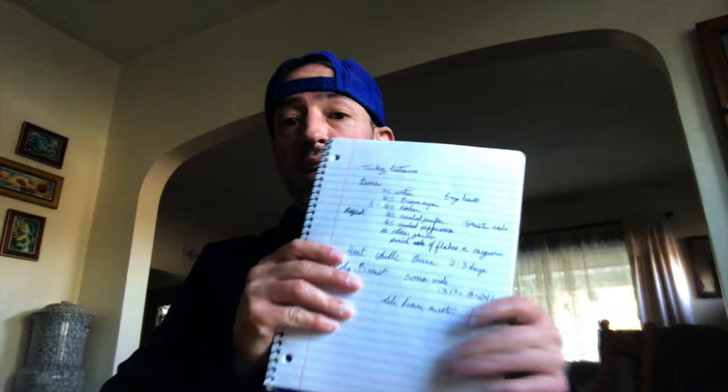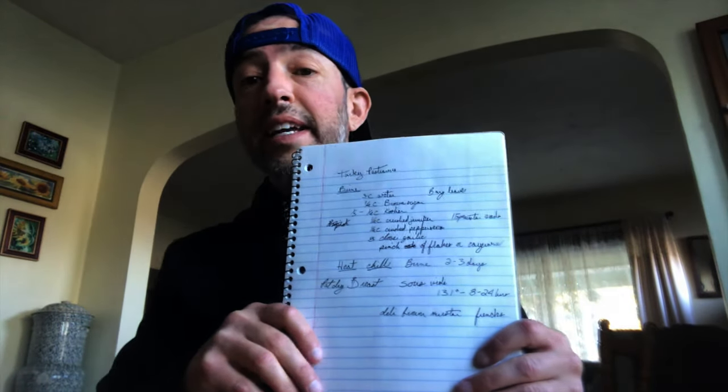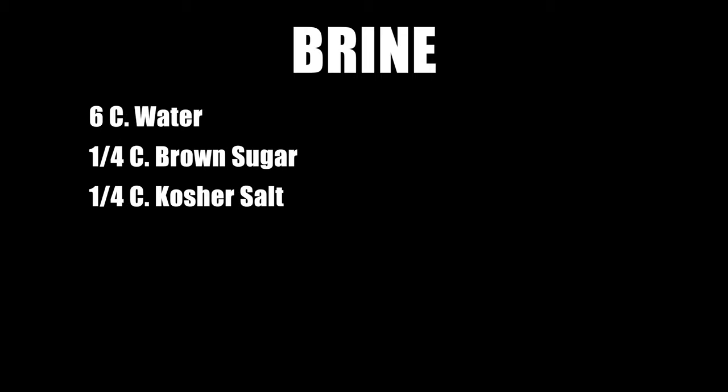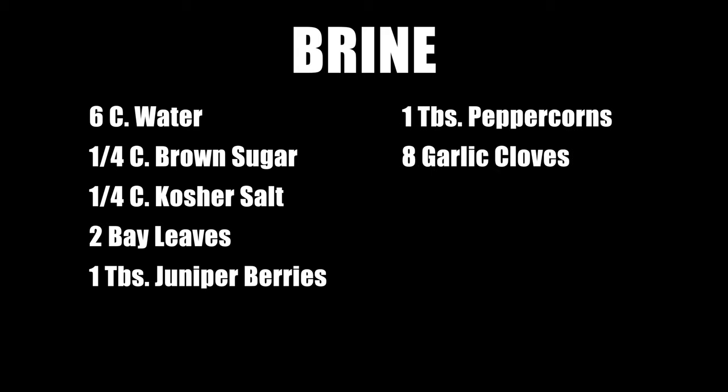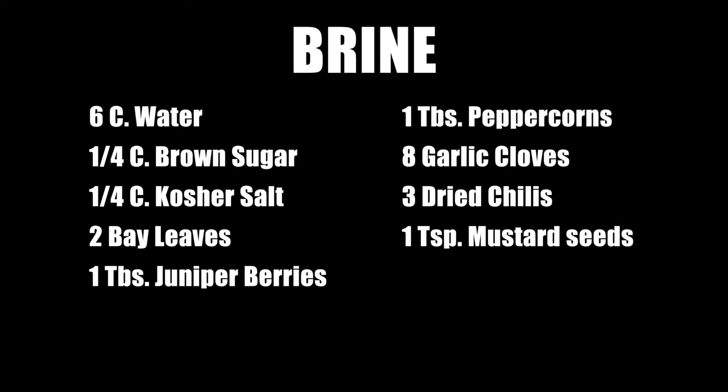So I make lists — I'm known for it. I'm horrible at it because I cannot write. The brine I decided to go with was three cups of water, a quarter cup of brown sugar, a quarter cup of kosher salt, two bay leaves, a tablespoon of crushed juniper berries, a tablespoon of crushed peppercorns, six to eight cloves — I always did eight — three chili flakes broken up or a teaspoon of mustard seed. Boiled off the brine, chilled.